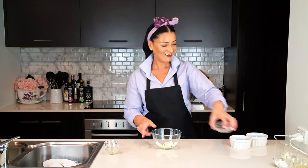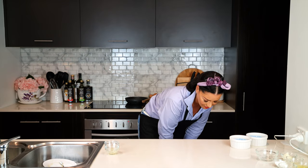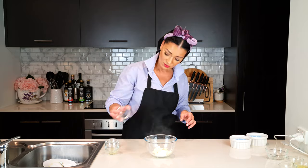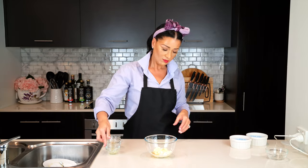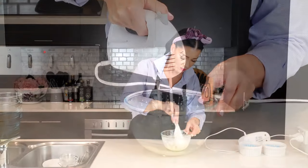Add a quarter cup of cream cheese to a bowl and microwave it for 10 seconds to soften it. Then add one tablespoon of sour cream, two tablespoons of powdered sweetener, one teaspoon of lemon juice, one egg white, and a half teaspoon of vanilla extract. Whisk that together until smooth. You can also use a blender if your mixture is still lumpy and that bothers you.